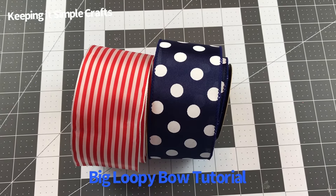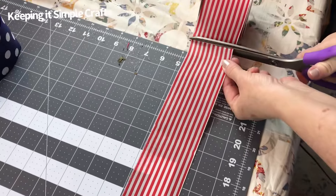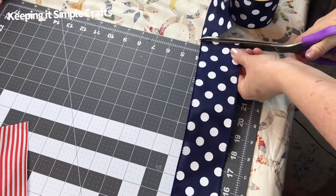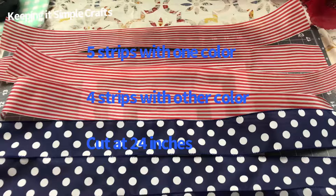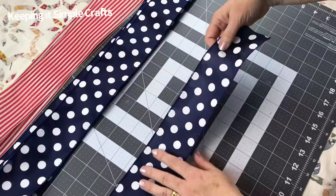Hi guys! I'm going to show you how to tie the easiest big loopy bow. You're going to need two rolls of 2.5 inch width ribbon with wire, and you're going to cut five strips of one color at 24 inches and four strips of the other color at 24 inches.